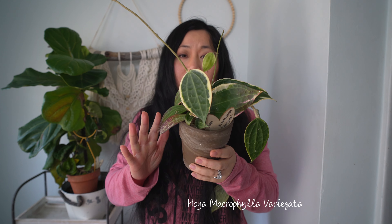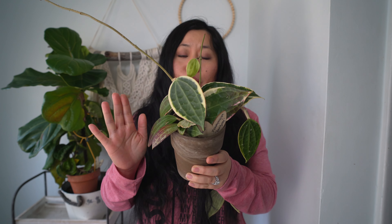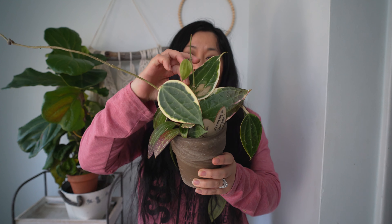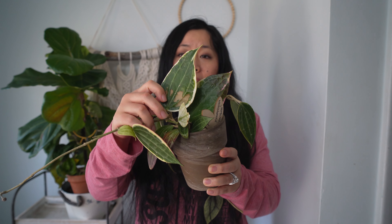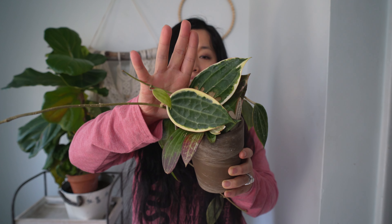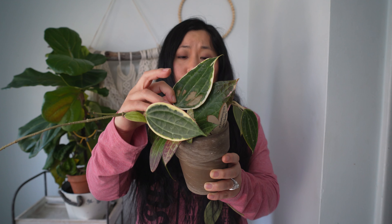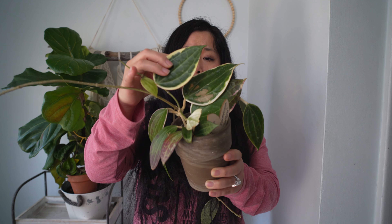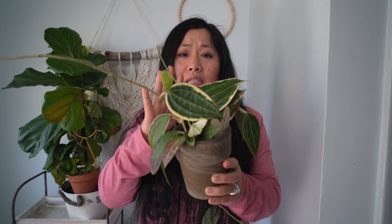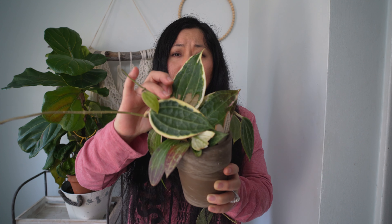The next on my list is this Hoya Microphylla Variegata. You might think I'm crazy calling this a big Hoya — it's just medium-sized right now — but let me show you these two leaves right here. Look at these two leaves; they are huge compared to my hand. I do think they have the potential to become a really big Hoya if you give them the right environment. I would consider this a big leaf Hoya for its potential, so here is the Hoya Microphylla Variegata.